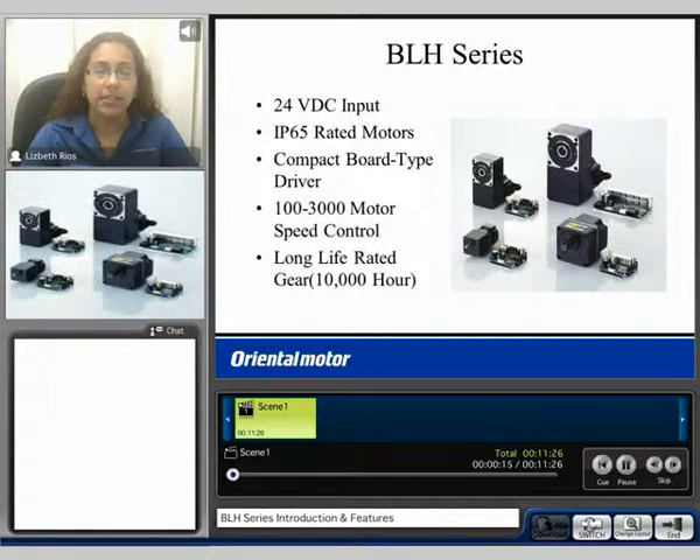The motors are rated IP65 for protection against dust and water. The driver is a compact board type driver. The BLH series is a speed control product. You can vary speed from 100 to 3000 RPM at the motor, and the gear heads are all rated for a long life rating of 10,000 hours.